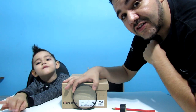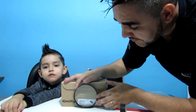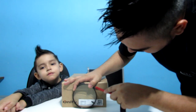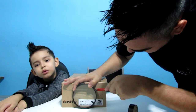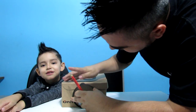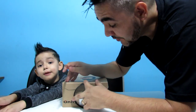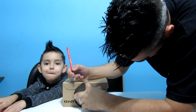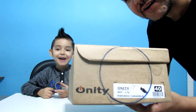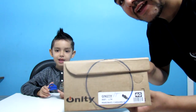Agora a gente vai colocar essa lupa aqui na frente da caixa. E agora eu vou fazer a marcação, Dudu, porque aqui nós vamos recortar. Com o quê? Nós vamos cortar com estilete ou com tesoura — sem ponta pra criança, tá bom? Então, galerinha, agora eu já fiz a marcação onde vai essa lupa, a lente. E agora a gente vai recortar aqui, beleza? Já já nós volta.